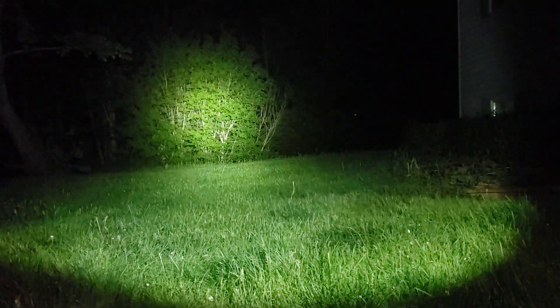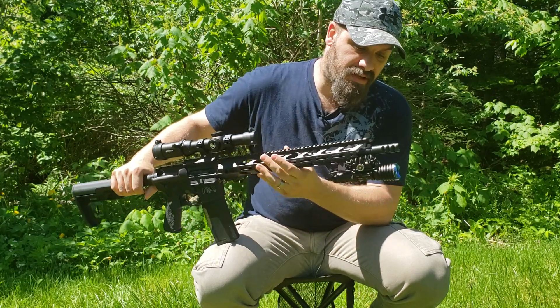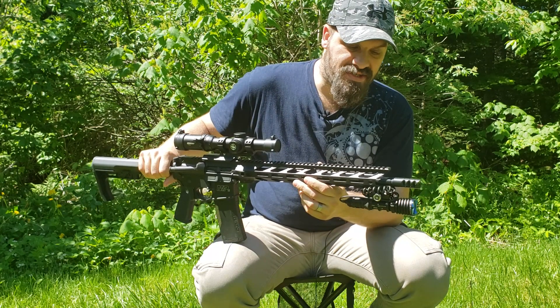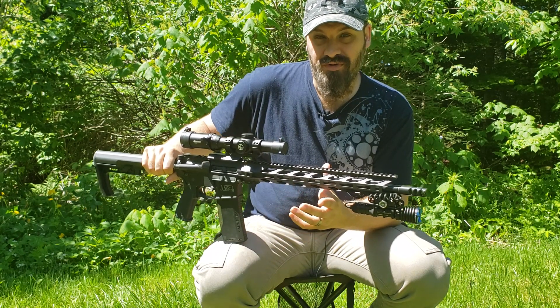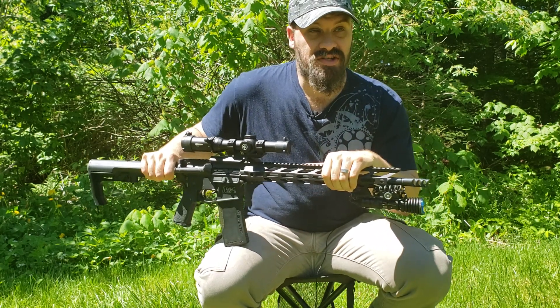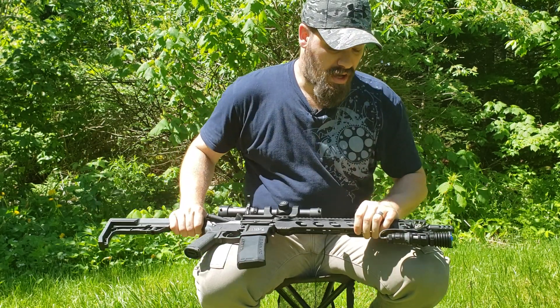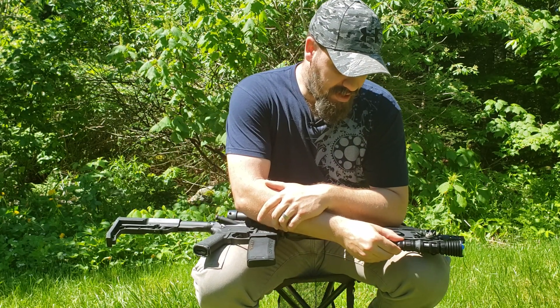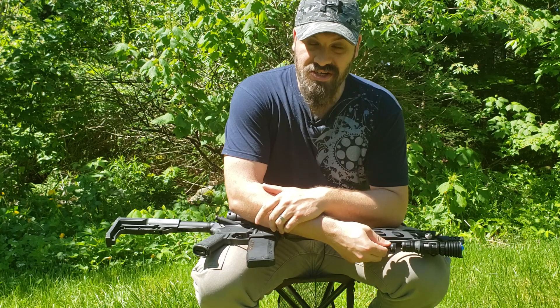Awesome light. It has a five-year warranty and I've not had any trouble with it. Like I said, I've gone through about 300 rounds on the AR. They do say that these magnetic switches aren't meant for shotguns — I have a feeling they think the recoil is too much and it might pop off.